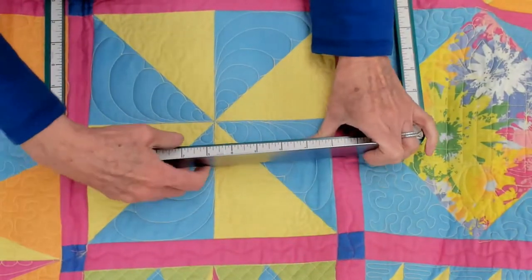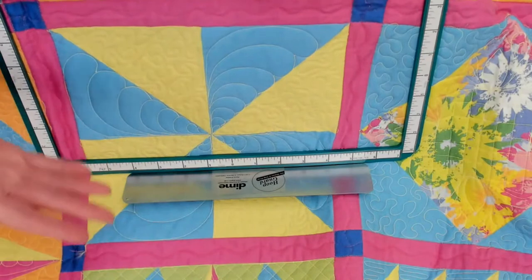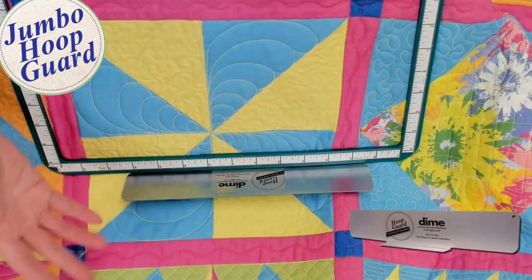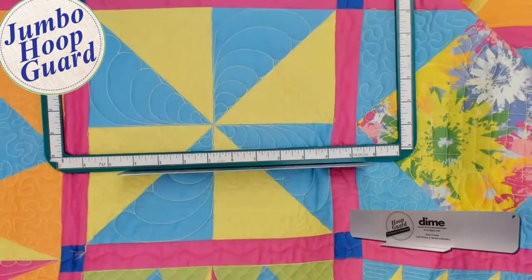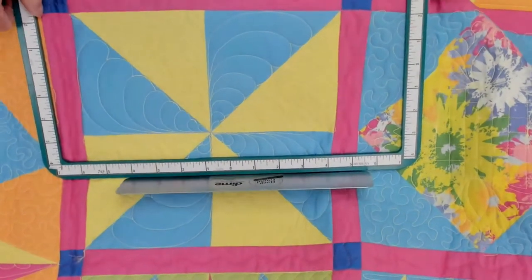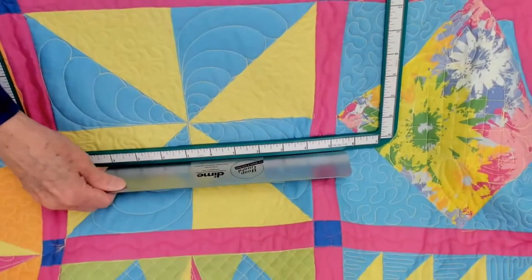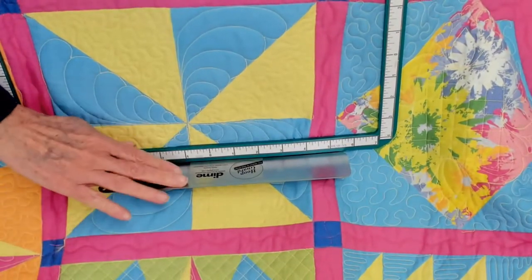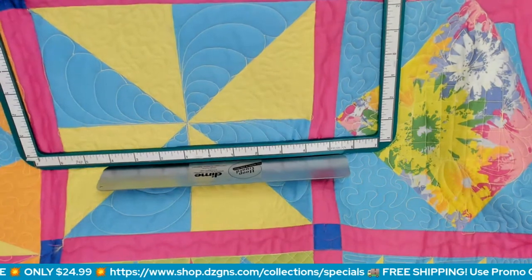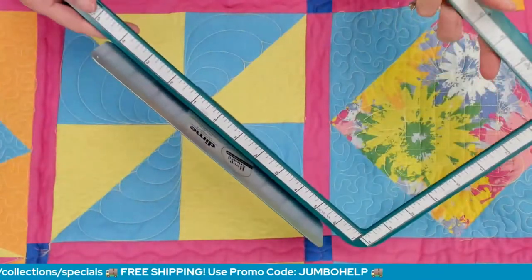You would only use this Jumbo Hoop Guard on 6x10, 7x12, or larger hoops. It will fit on a 5x7, but it's probably overkill — it won't diminish the magnetic ability of that hoop, but it could be too long for the fabric you're working on. Whenever I'm quilting with my embroidery machine, I always have a hoop guard attached to my magnetic top frame, and I leave my hoop guard right on the magnetic top frame when I store my hoop.